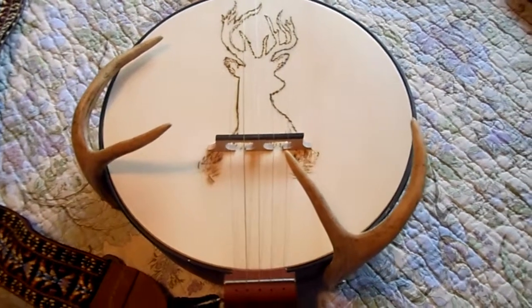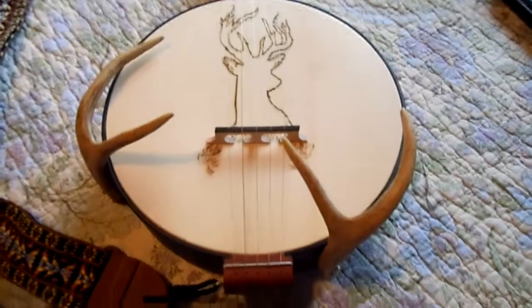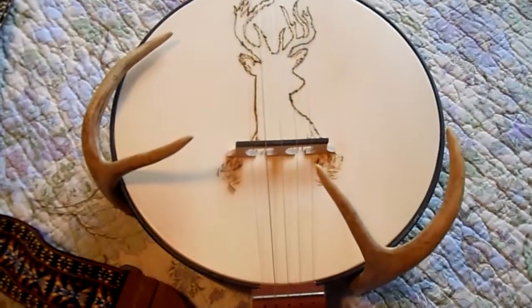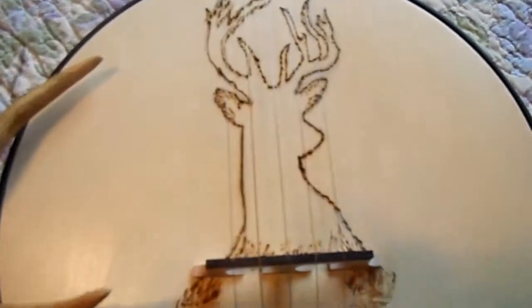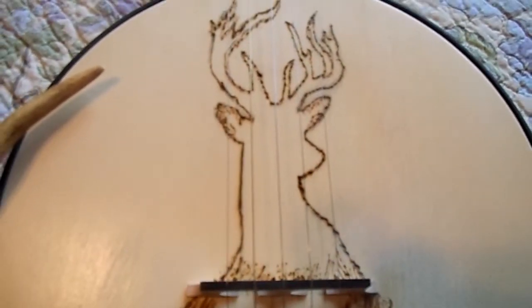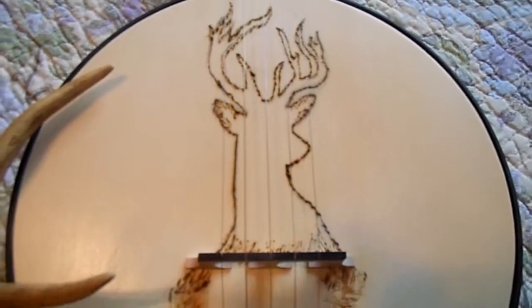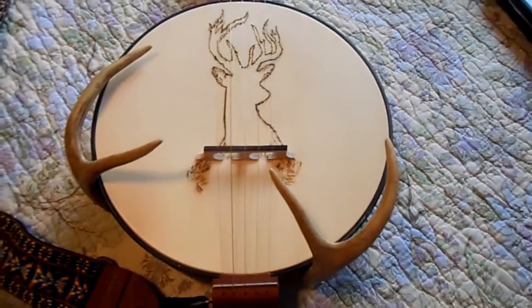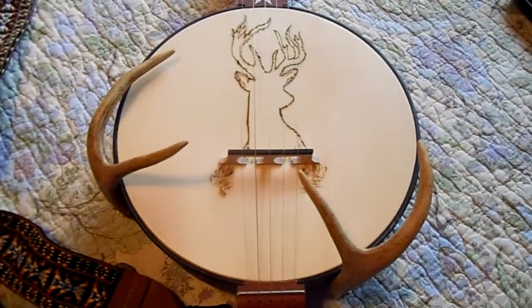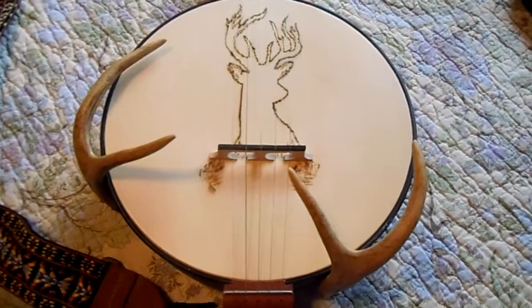The antler to the left of your screen is the armrest; the one on the right is really just decorative — just to finish the project. I added the second one and then did a very simple wood burning, just a buck head, and that's all there is to it. I just thought it was kind of cool — I think it's a one-of-a-kind.